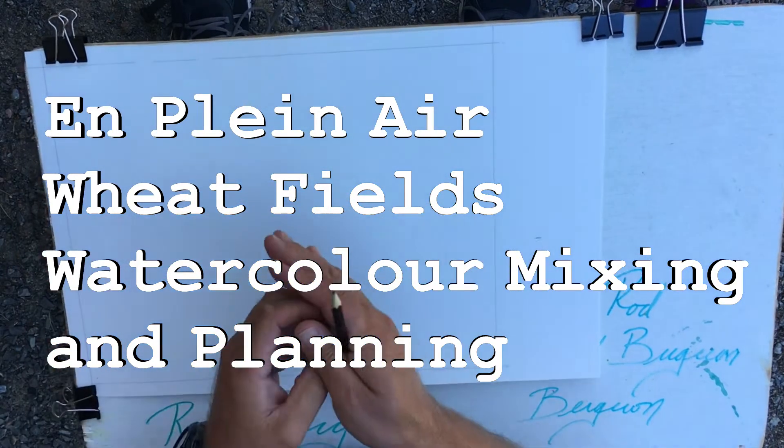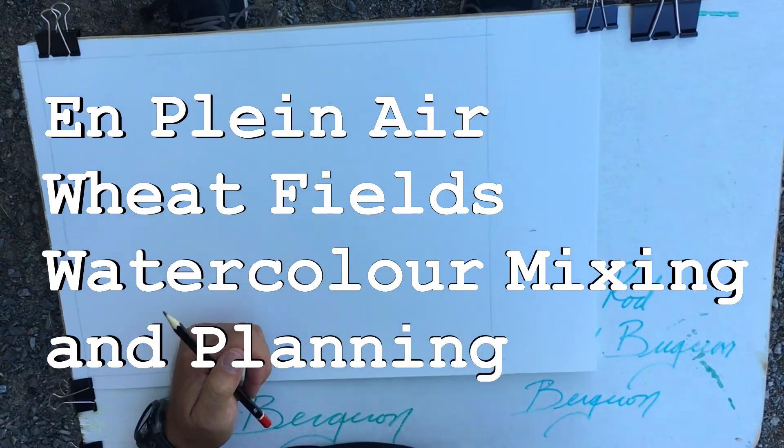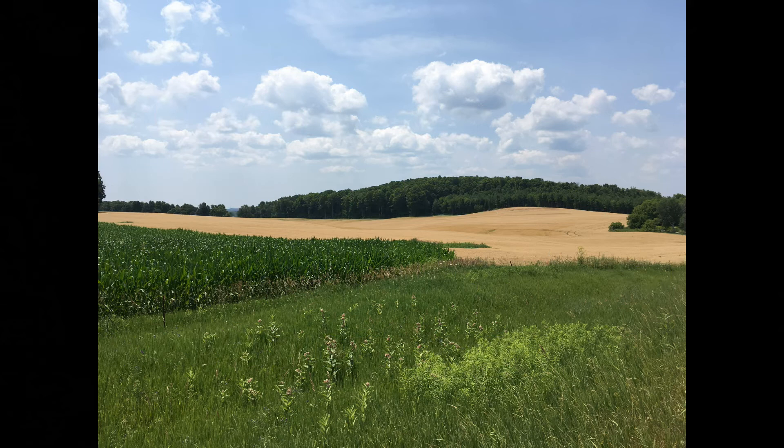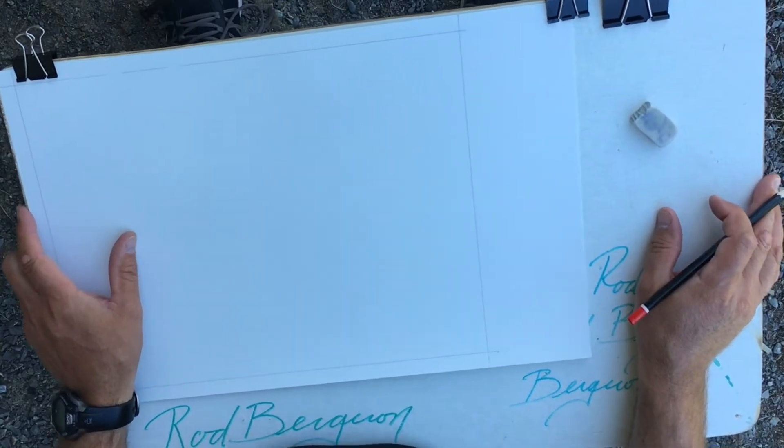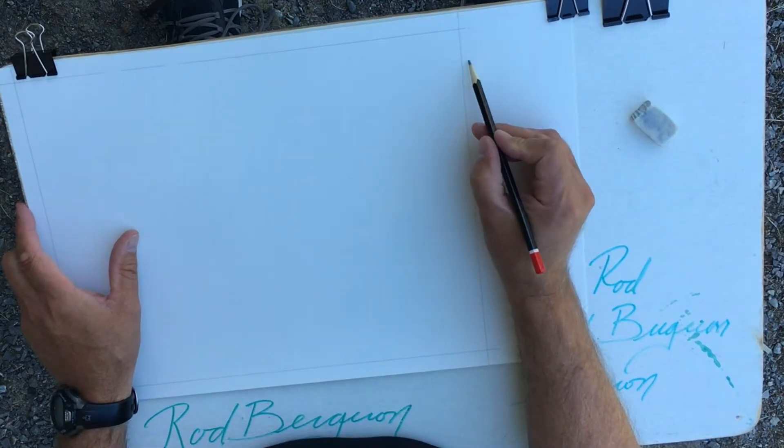Hey, it's Rod Bergeron here. We're looking at this wheat field, and today we're going to do it a little bit differently. You've probably seen the wheat field I did in just watercolor, which is different for me because I usually use some pen or other line work, but that last one was strictly watercolor. Today we're doing it in watercolor but a little bit differently.